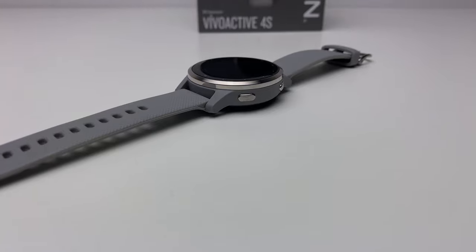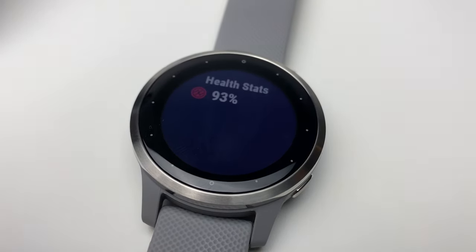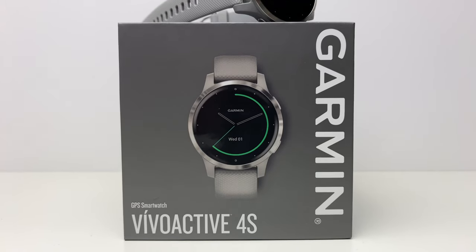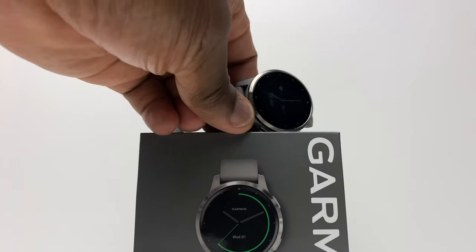So there it is — the Garmin Vivoactive 4S, more of a specialised health and fitness smartwatch. A worthy upgrade from last year's Vivoactive 3 and 3 Music. With all its wellbeing features including health and fitness monitoring, workout tracking, and the huge amount of data that this wrist-sized computer collects about you — while being able to collect and act on this data totally autonomously from your smartwatch — and together with its convenience as a pretty good smartwatch, the Garmin Vivoactive 4 and 4S are a great option if you're looking to start your health and fitness journey.